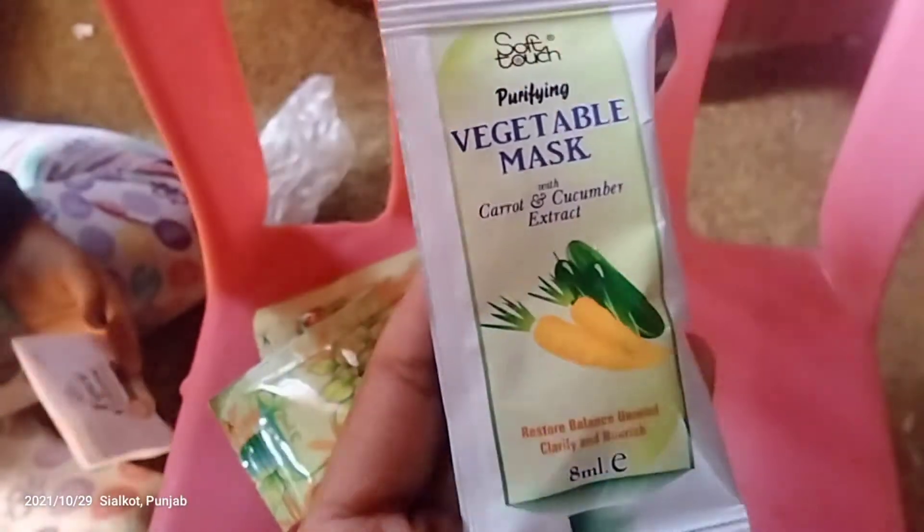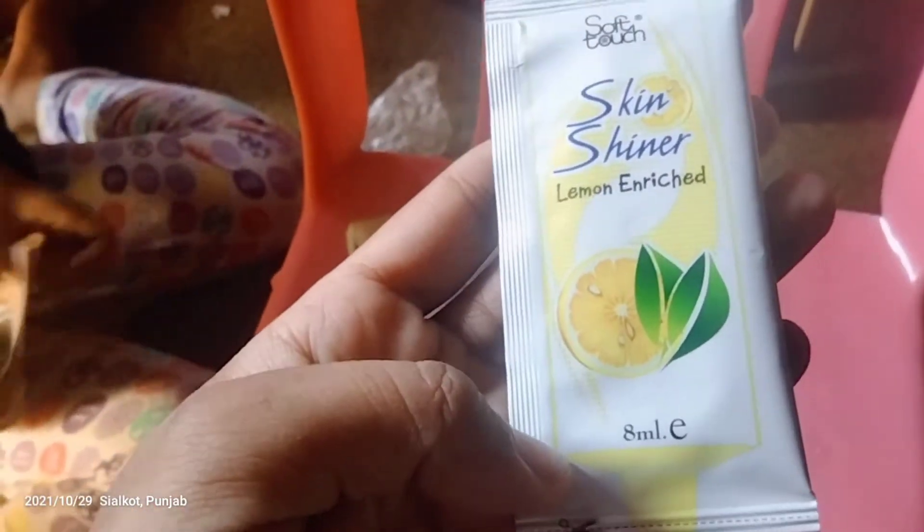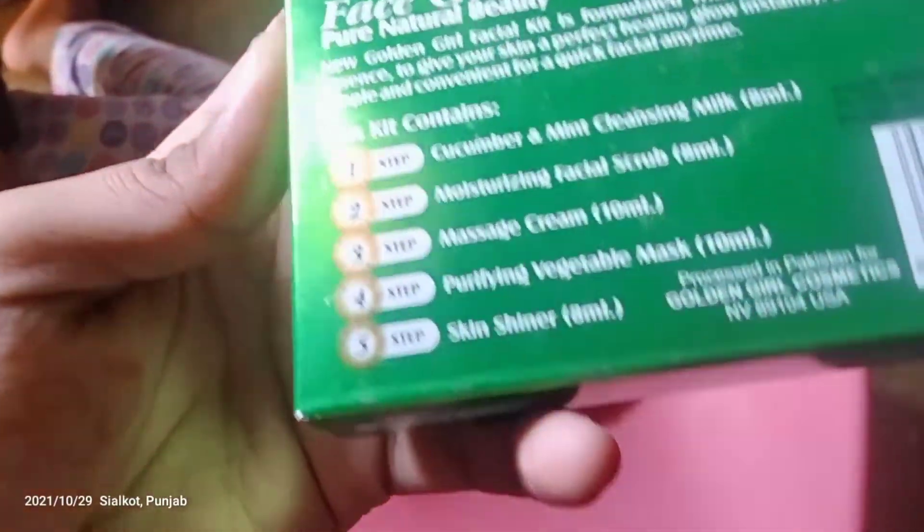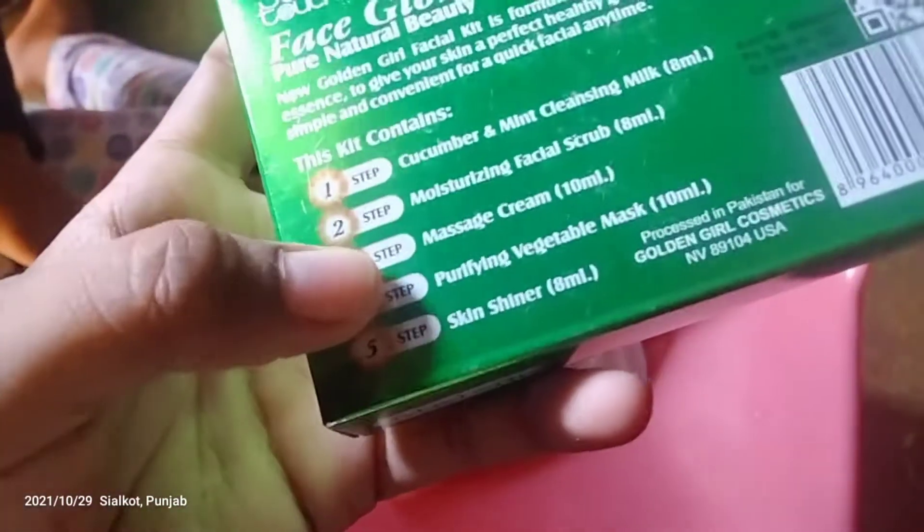After the massage cream, we will use a mask. This step — it's 4 steps. This is a shiner; you can use it after bleach. It's a step-by-step process, it's very good — you can use it.